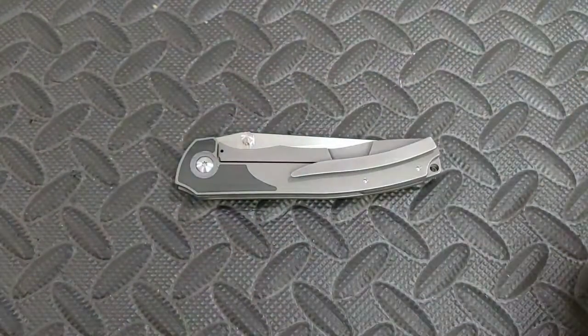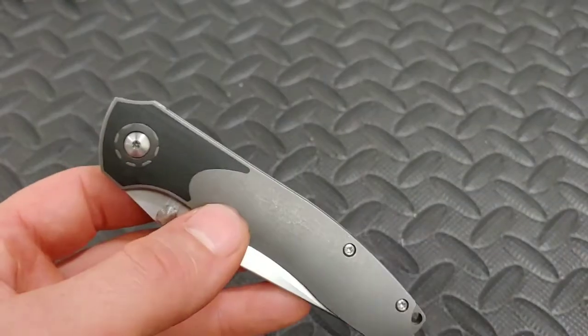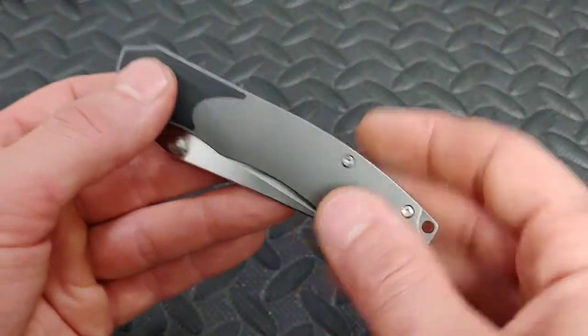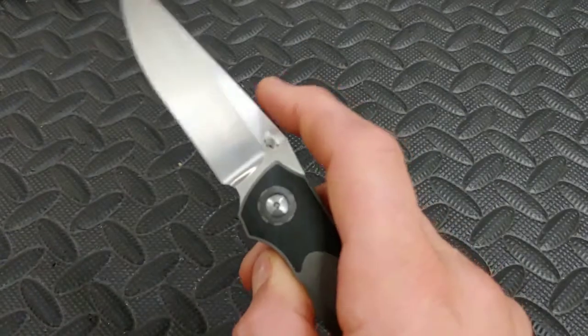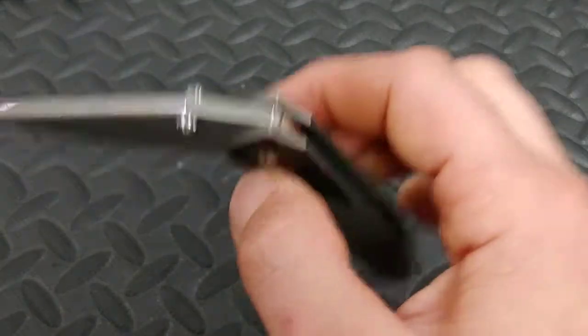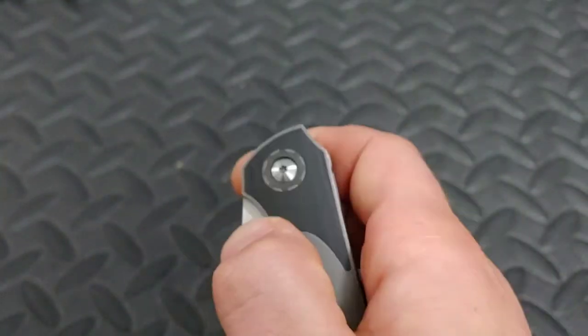Let's get into the action. The action on this thing is fantastic — I really, really like this knife. One of its great features, aside from all its performance and build quality, is this action. The detent is so good — the sounds it makes — it's so easy to flick. It's a strong detent but it's just got that perfect break.